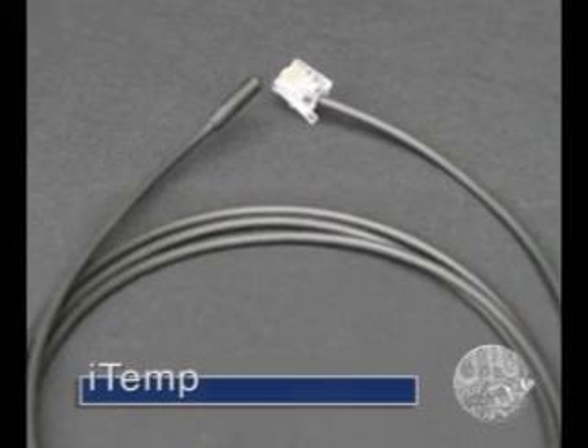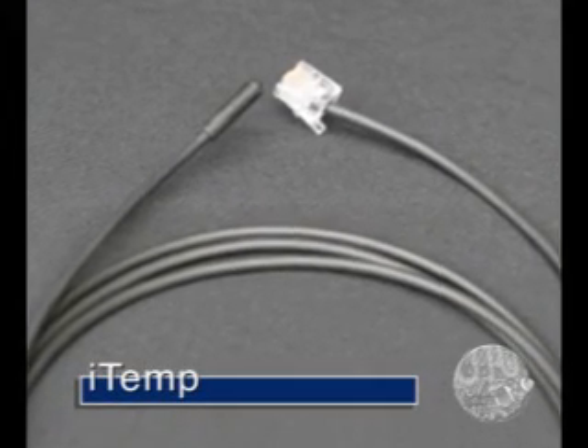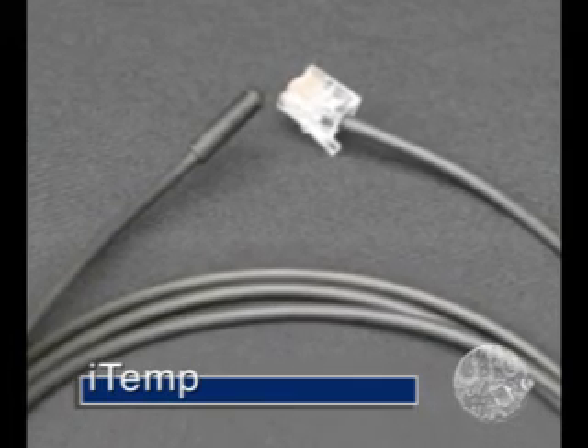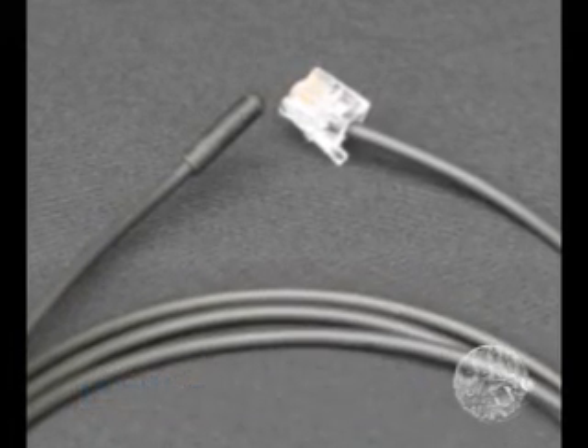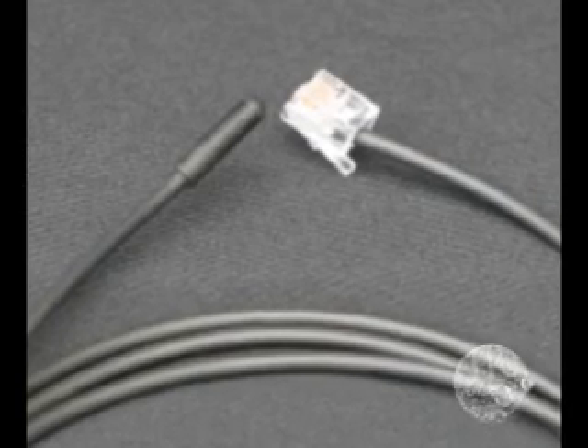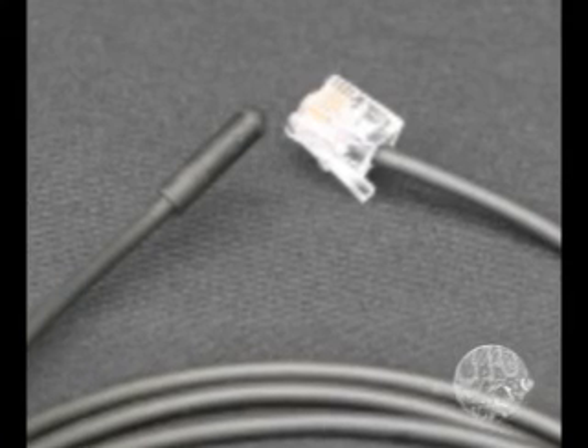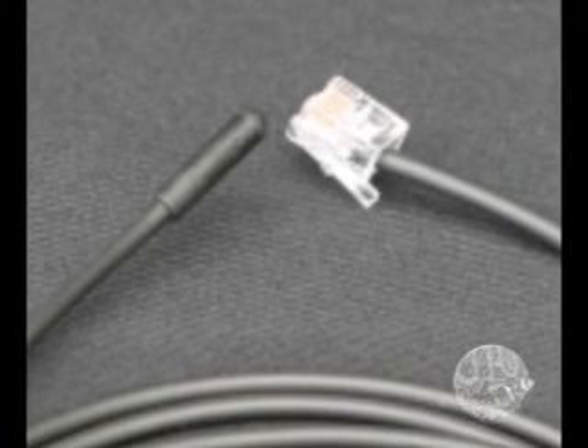Finally, there is the iTemp probe. This probe isn't a module on its own — it stands alone and connects to your final open bus connector socket. There is another Reef Keeper module which allows for temperature measurement, but the iTemp temperature probe is not compatible with that module. You will need to purchase a different type of temperature probe from Digital Aquatics if you want to have a second temperature reading.